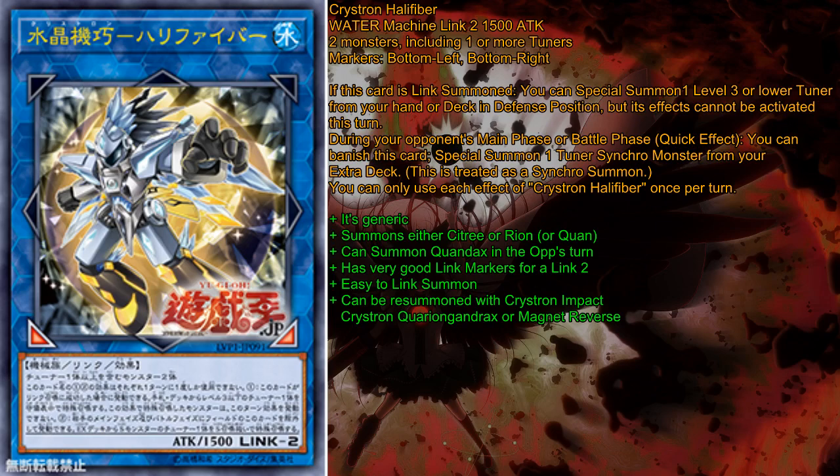Also, this card can be re-summoned with Crystron Impact, Crystron Quarian Gundrax, Magnet Reverse, Different Dimension Deepsea Trench, and all kinds of cards that can summon machine-type or water monsters. It can also be recycled by stuff like Salvage, because it's a water monster with 1500 attack.